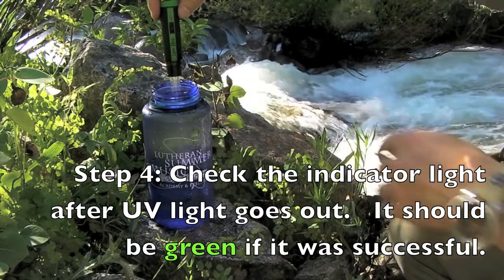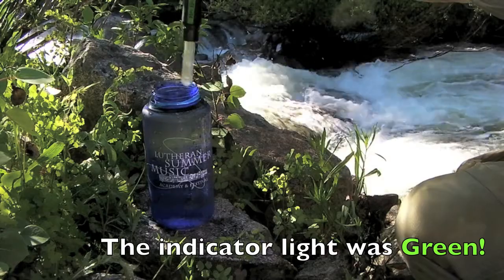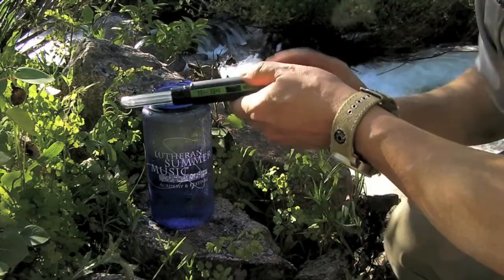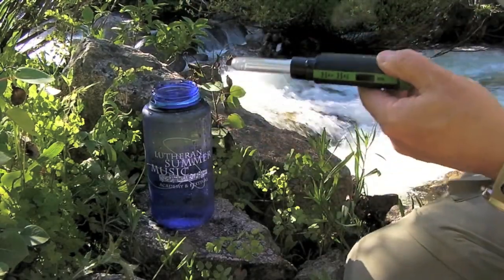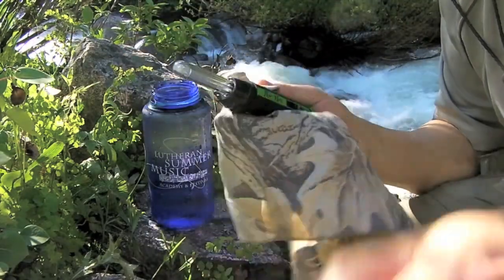The light went out. The indicator light didn't come on telling me that there was a problem with the sterilization, so we're good. We'll just wipe this off and put the cap back on.